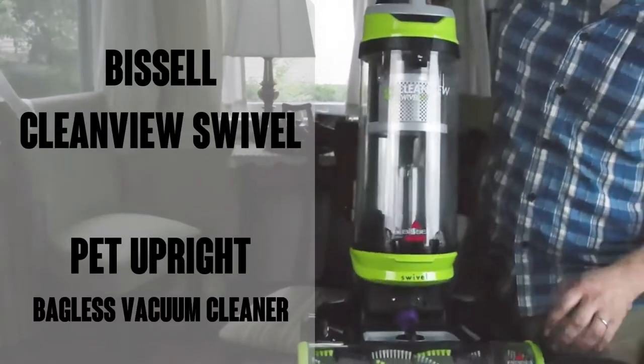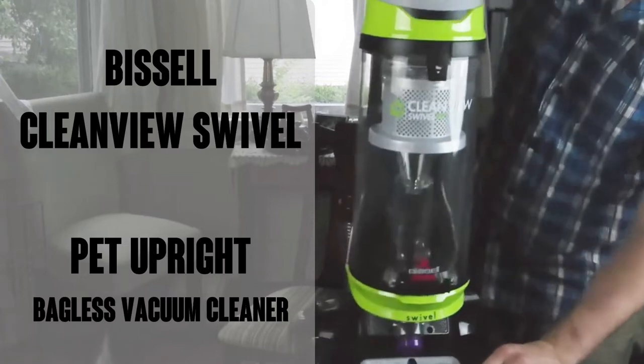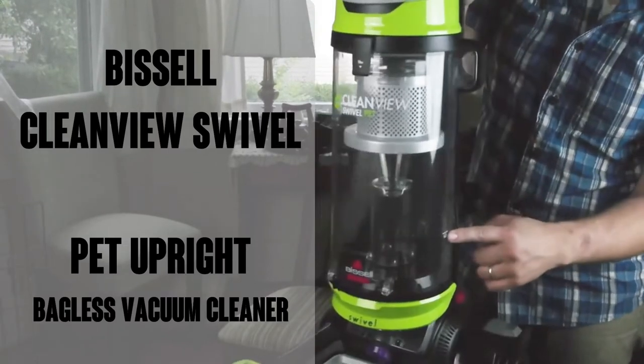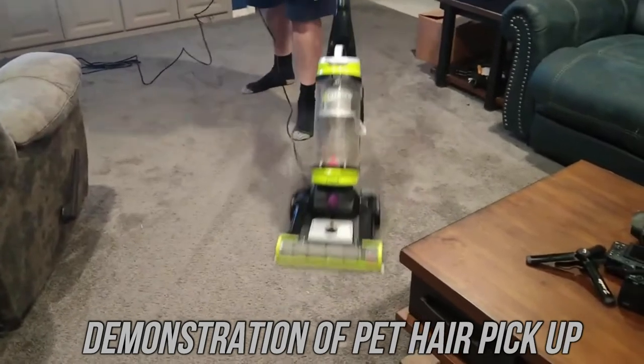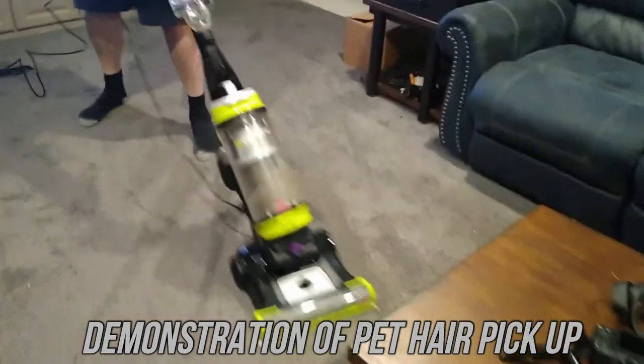Hi, this is Watson from 911 Studios and today we're gonna check out the Bissell CleanView Swivel Pet Upright Bagless Vacuum Cleaner in green. This powerhouse has 37,000 ratings on Amazon with an average of 4.7 out of 5 stars. It's got powerful pet hair pickup with triple action brush roll and scatter-free technology.